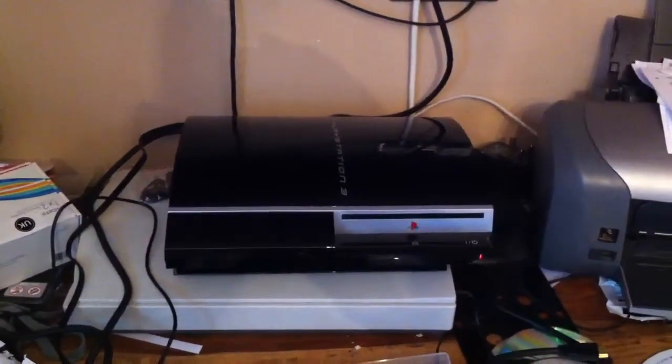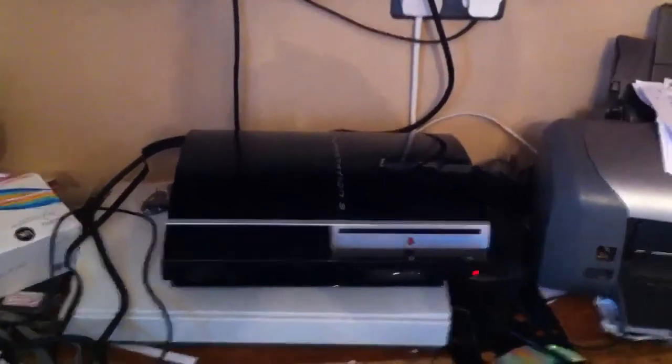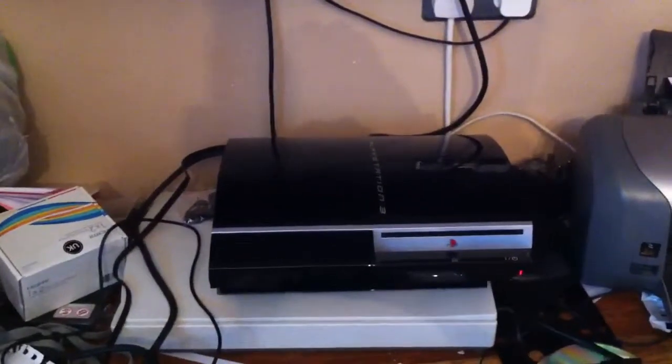This is just a quick video to prove that my PlayStation 3 does run, does turn on, and does play games. The only problem is the HDMI lead doesn't seem to work anymore, but it runs fine through the AV. I'm just going to turn it on so you can see that it does turn on and start up.